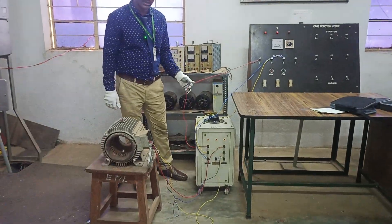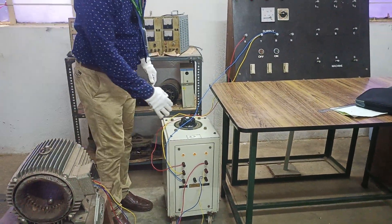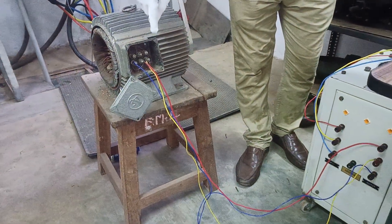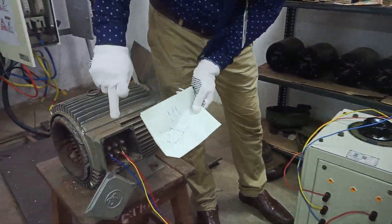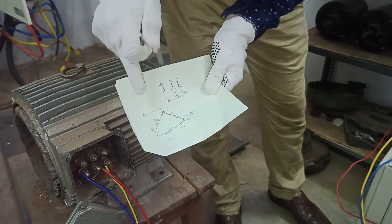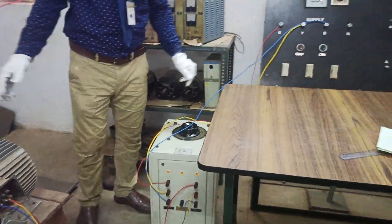The input to the variac — R, Y, B — is given to an auto transformer, and the output of the auto transformer is connected to the windings: A1, A2, B1, B2, C1, C2. The internal connection has A1, B1, C1 on top and C2, A2, B2 on the bottom. We interconnect them in delta form by connecting A1-C2, B1-A2, and C1-B2, and we apply some voltage.